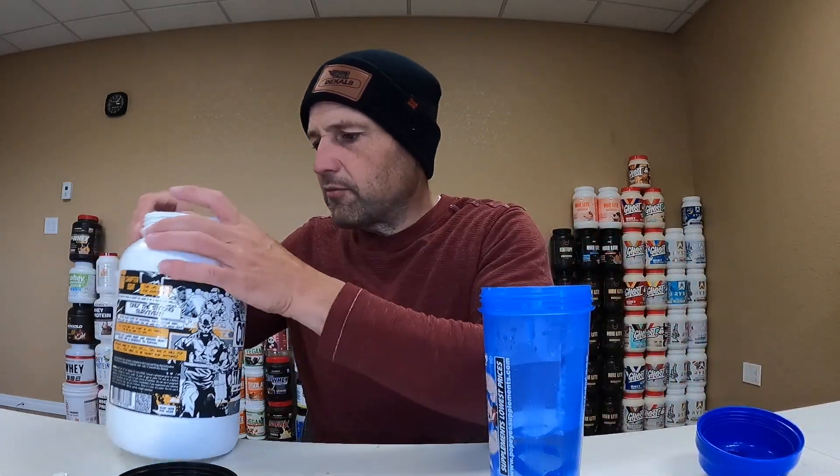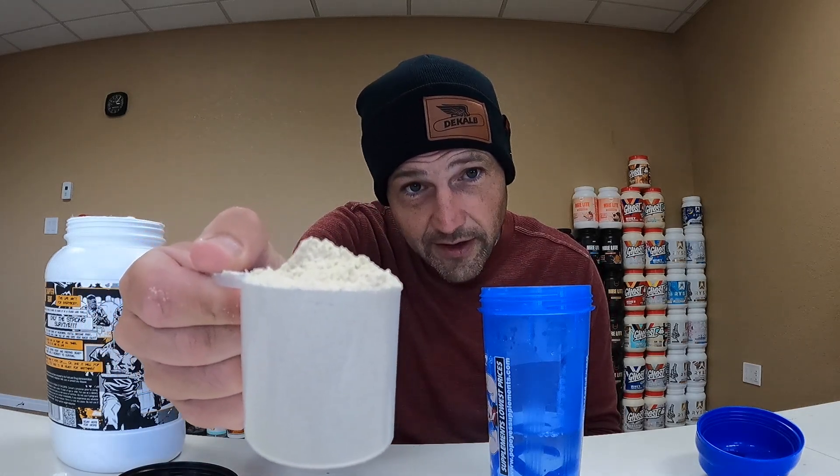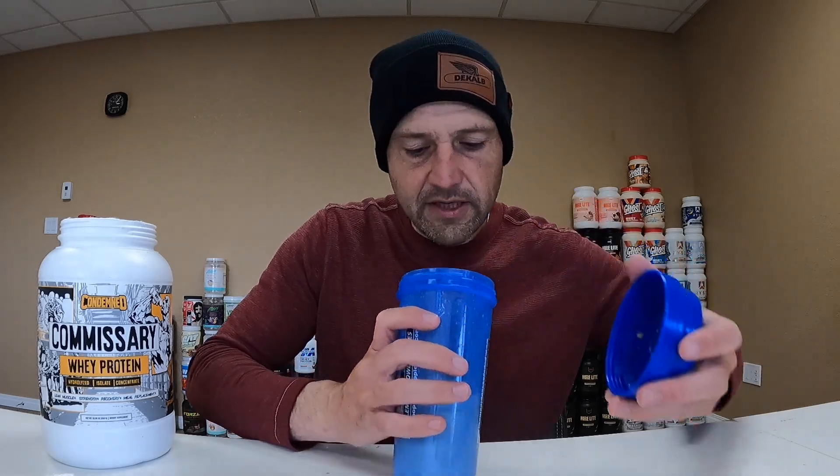The scooper is accessible, which I always like. I'll get my shaker bottle cracked open and I'm going in with one rounded scoop. I don't know how you get a rounded scoop — we'll call that rounded. It's kind of... I don't know that I'd call that shape round, but close enough. Commissary whey protein. Let's get the proper lid to my shaker and give it a quick shake — let's see how well it dissolves with little effort and get it tasted.